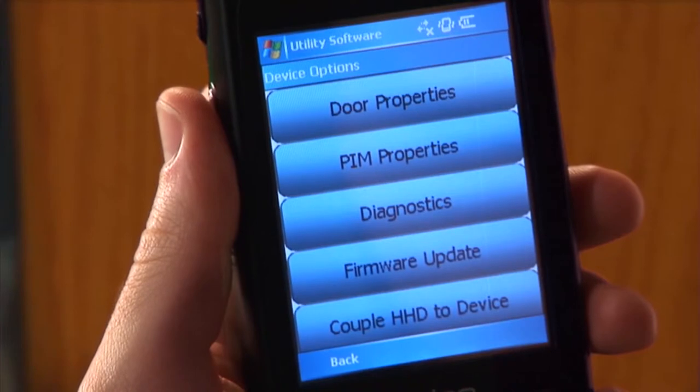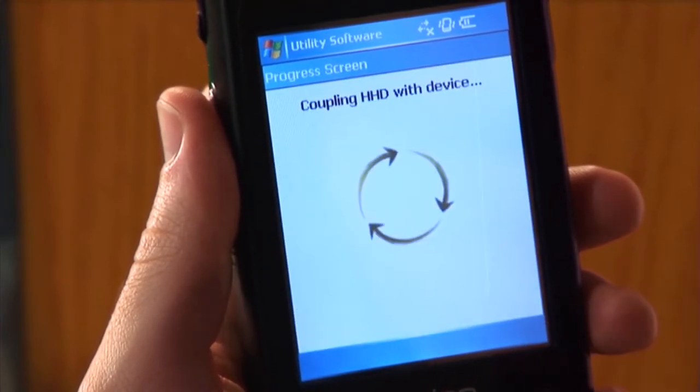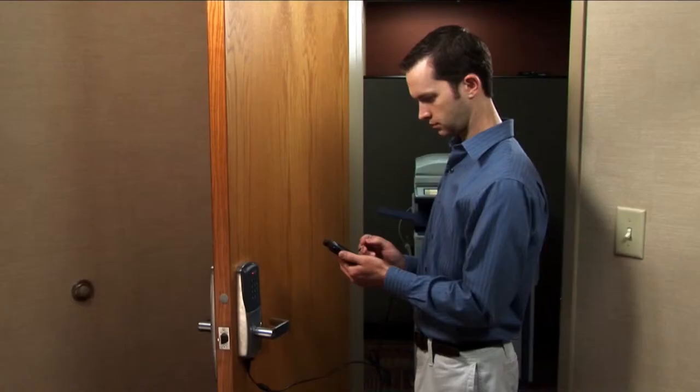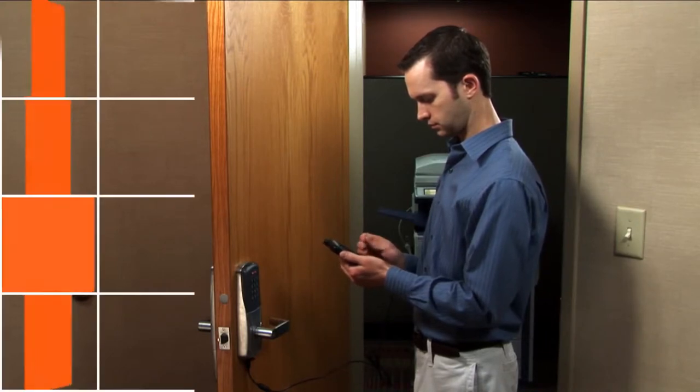On the HHD, tap the couple HHD to device button. The coupling process will execute and will let you know when it is complete. This AD lock can now be securely configured and programmed with this HHD.